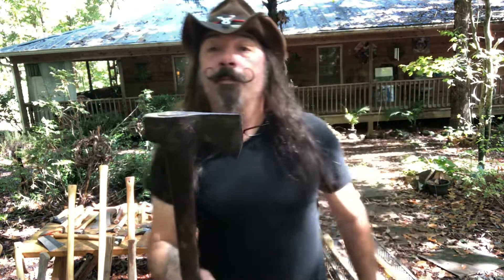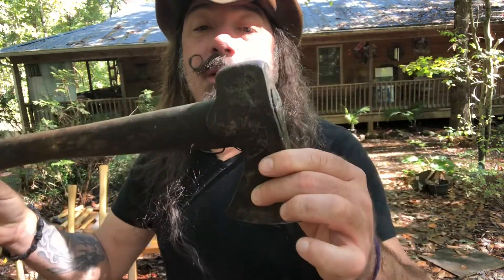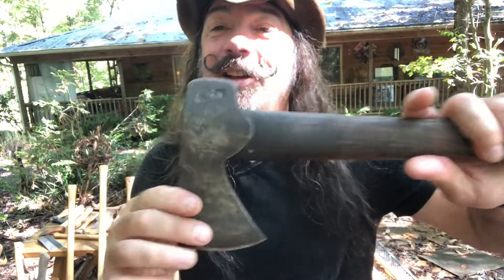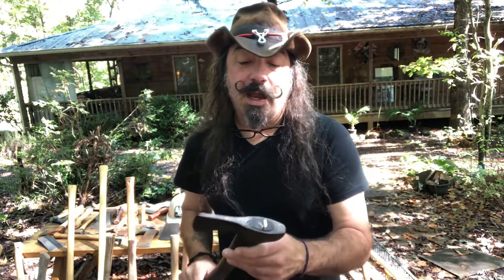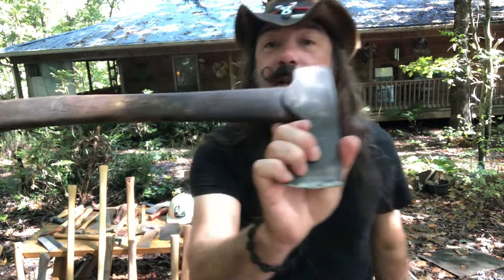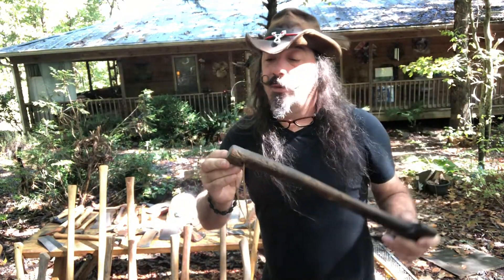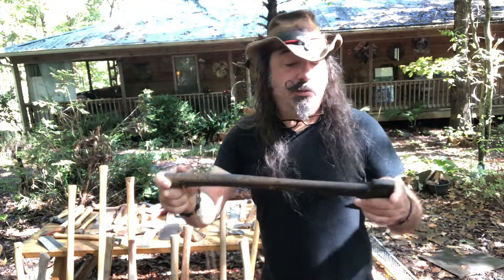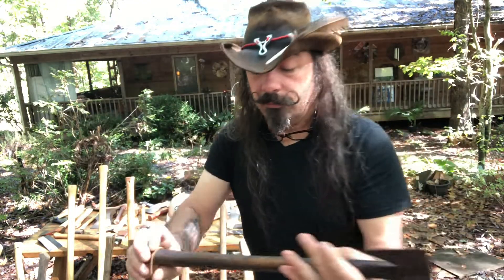A friend of mine in California bought a farm, and one day out in the field he found this. When he came back to Georgia he said, 'Hey man, I got you a hatchet.' It's a Grand Forks Brooks hunting axe. This had been outside for at least a year, maybe longer. I just soaked it in some oil and it's a great little hatchet.